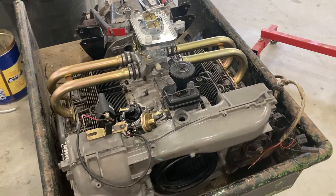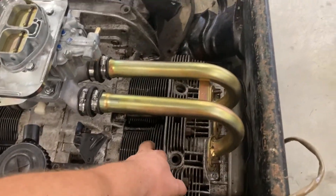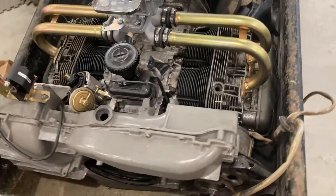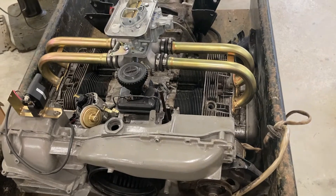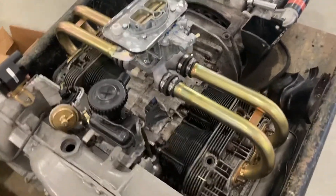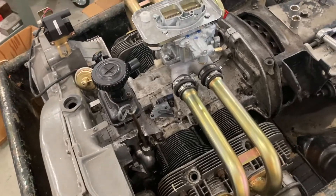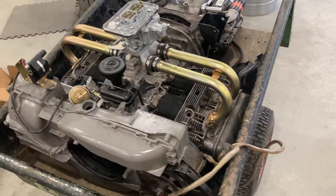We're going to be taking off some of the stuff you see here, including the jug kit. This had a set of AAs on it that were going to be for the two-liter 914 engine, but unfortunately that requires the 71mm crank, and this 1800 has a 66mm crank.